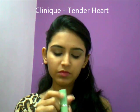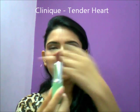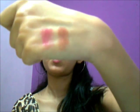Next, we have this one. This is Clinique Tender Heart, and again, a sheer color. It looks quite dark but it's not as dark as it looks. I'll swatch it for you guys. It's a really cute pink color — I have to dab it so many times for some color to show up. This is a good color for people with light to medium skin tone; it works really well for that.